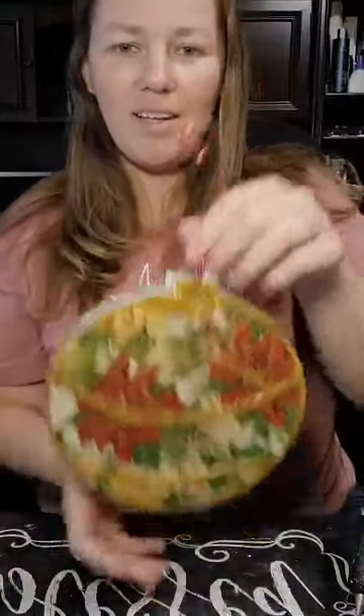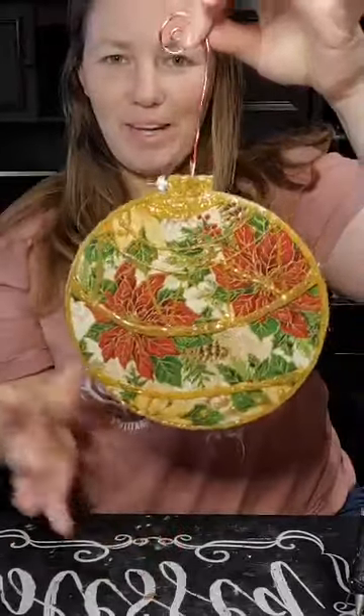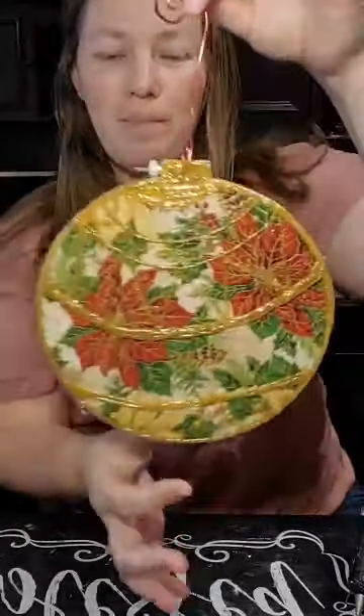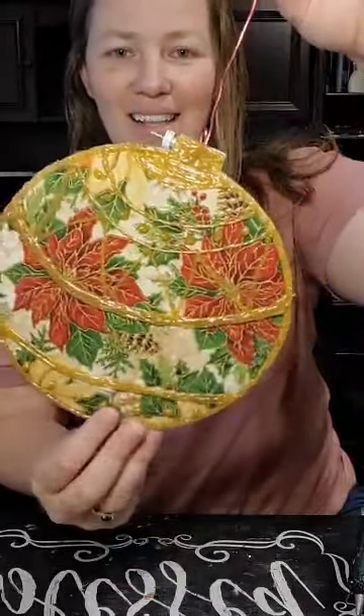Good morning, everyone. So today we are making — I wasn't really sure what to call it — but it's a loop and Christmas ornament, and it's wall art. You can see how big it is; you wouldn't want to put that in a tree unless you have a really big tree. And the one we're making today is going to be even bigger. So how cute is that?